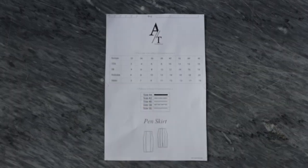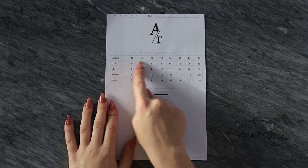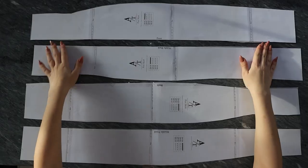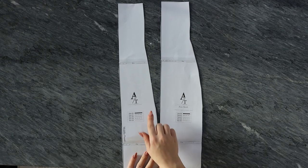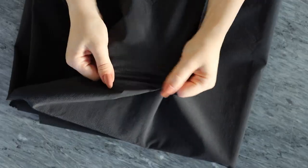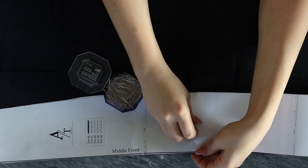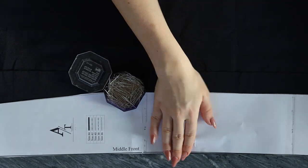To create this skirt you will need to purchase my PDF pattern — I'll put the link in my description box below. On the first page you will find sizes from 32 to 46. Once you place all of the pieces together and have your pattern, you can start placing it on the fabric, measure one centimeter for the seam allowance, and cut out all of the pieces.